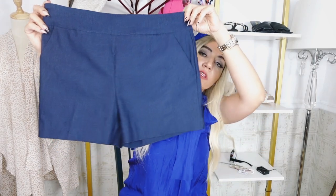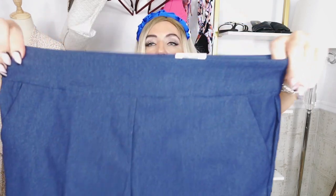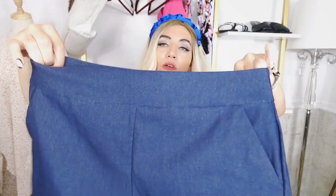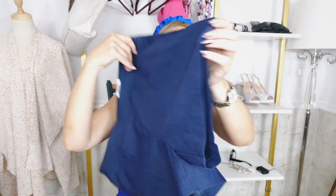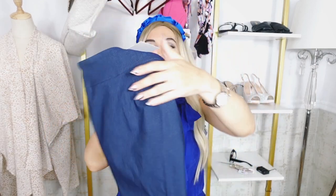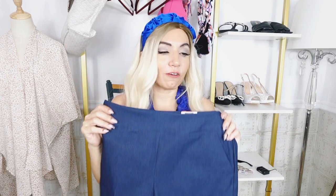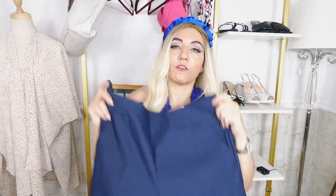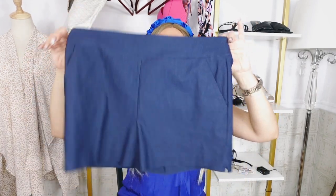I also wanted to try the Time & True Millennium Shorts in the shorter length — I've only seen these in store in that Bermuda length. They're pull-on, super stretchy, like a ponte kind of knit. In the darker colors you could definitely get away with wearing these to work. They have a side pocket, 4-inch inseam, and a little slit on the side. The back has little darts — really nice, stretchy, and comfortable. These were $12.98, now on sale for $10.98. Sizes small to 2XL. I got my usual size medium — they're true to size, though you could size down for tighter and shorter, or stay at your normal size for comfort.